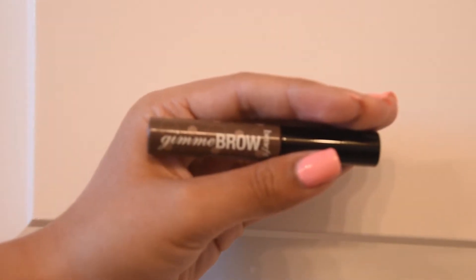I apply the Benefit Give Me Brow to my eyebrows just to make them look a little bit fuller and more put together. You can see there's like a difference.